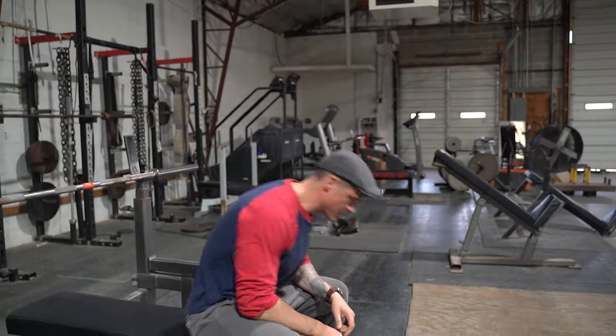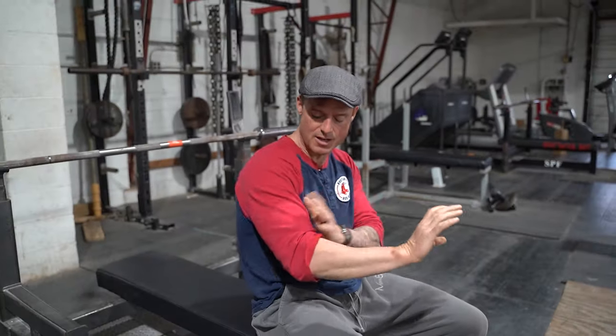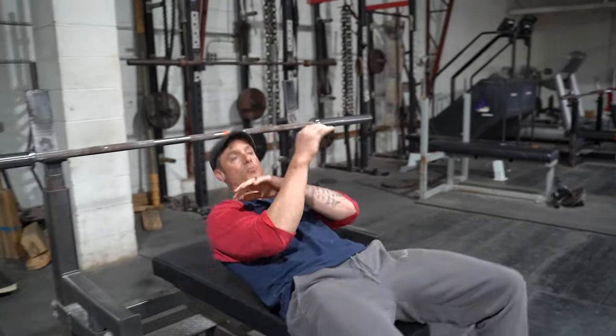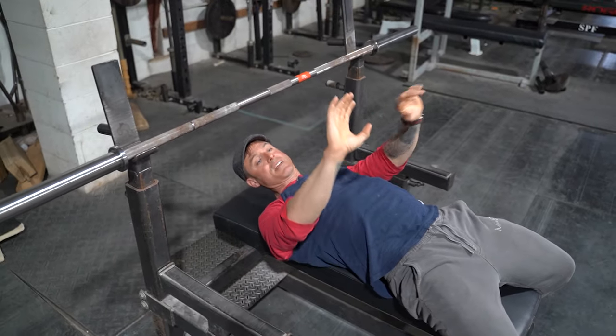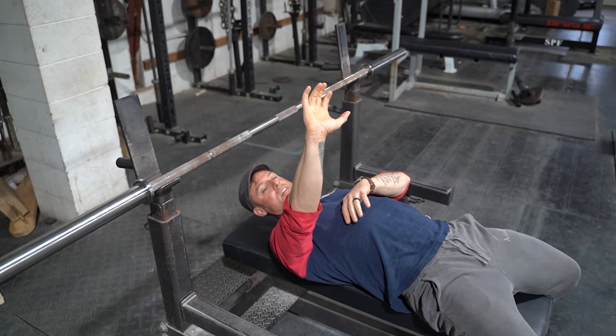So we programmed a close grip bench press. Follow me — a little bit of bicep work to pump up the biceps, which then puts a little bit of pressure whenever you're close gripping. You pump up your upper back, you pump up your biceps — there's your support. You wind yourself into the bench. When you're doing a close grip bench, or really any bench, you're internally rotating right here.